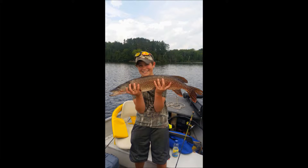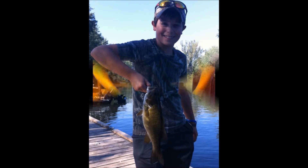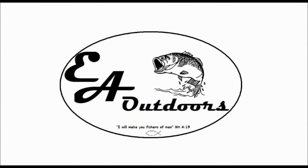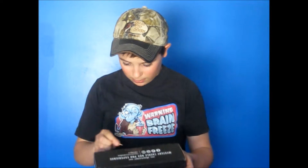Now, here's my intro! Alright, time to find something to open it with. You know what? Let's open it with a toothpick. Let's do this. Alright? MTV Pro, let's do this. Here we go.